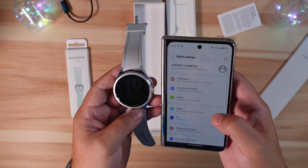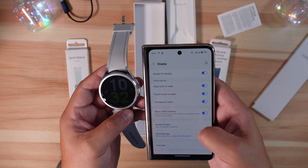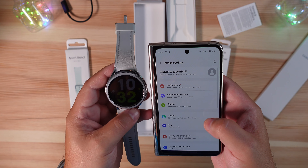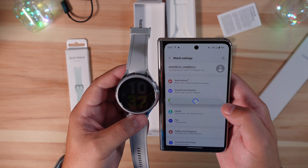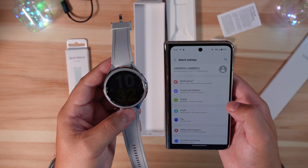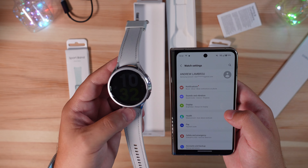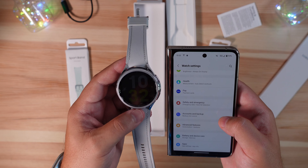Aside from watch faces, you have your traditional display settings — always-on display, media controls, font size, and touch sensitivity. Samsung Pay is here; it's NFC-only now, which it has been for a while. It still works fine — it would be nice to have all options, but unfortunately Samsung dropped their other attempt and went with NFC only.